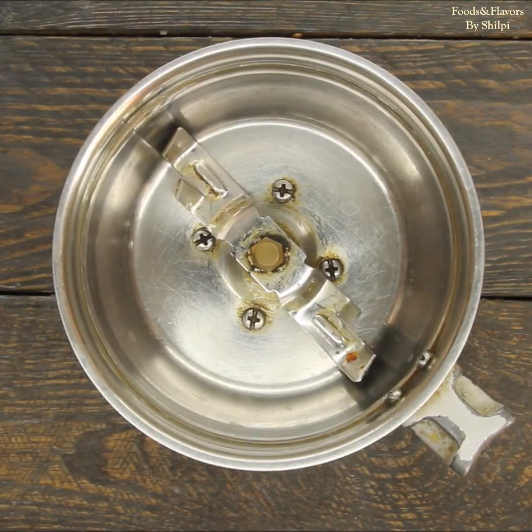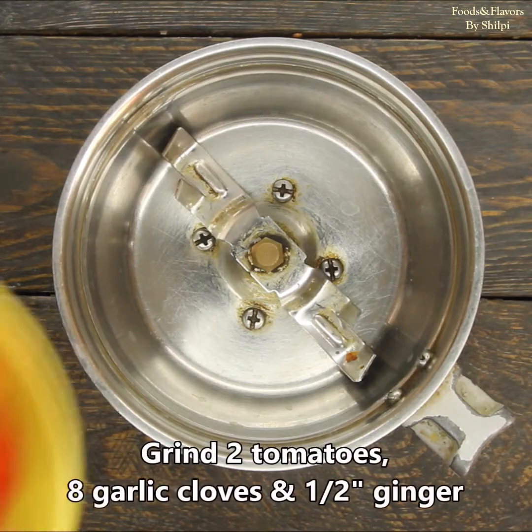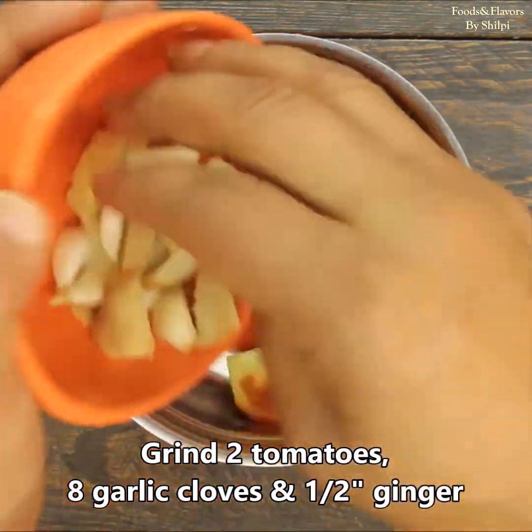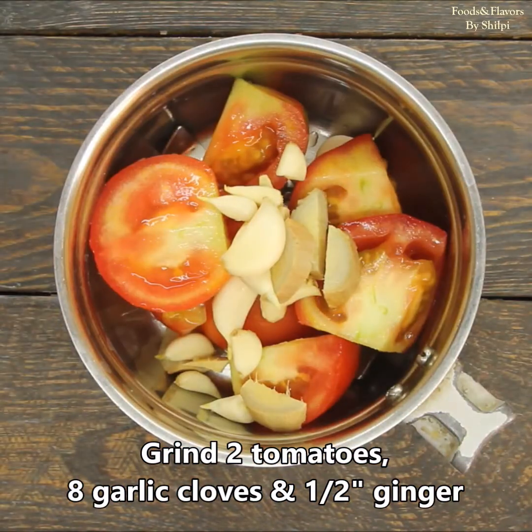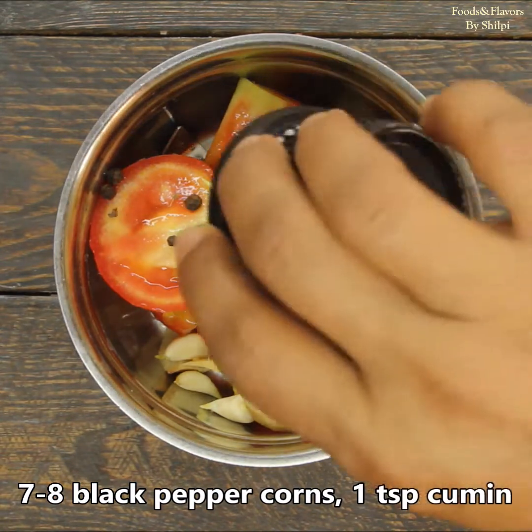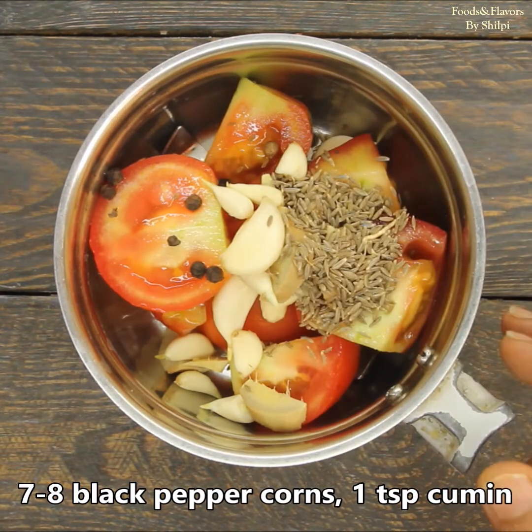First of all, we will make a tomato paste. I have two medium-sized tomatoes here. We will add 1-2 inches of ginger and 7-8 cloves of garlic. We will add a little garlic and 1 teaspoon of jeera. Now we will blend them into a paste.